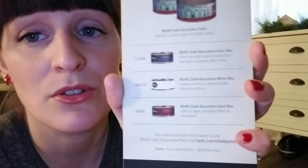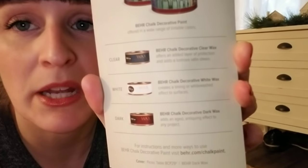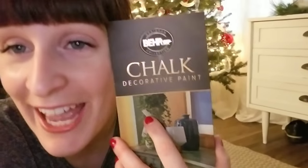They also have waxes — clear, white, and dark — though I didn't catch the price on those. I was just so excited that Behr had chalk paint at all that I grabbed the pamphlet and left. I'm hoping to find a piece to try it on and let you guys know what I actually think.